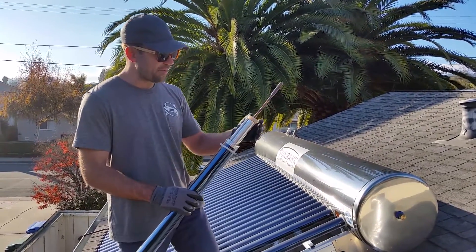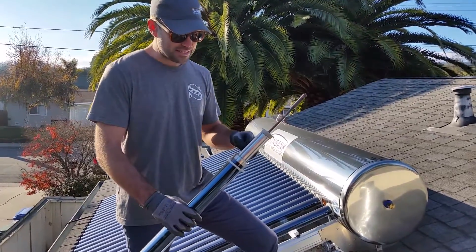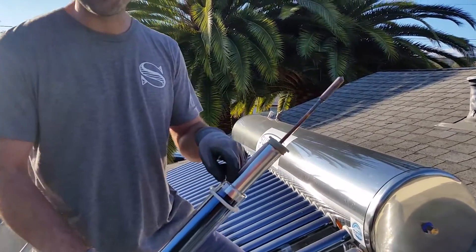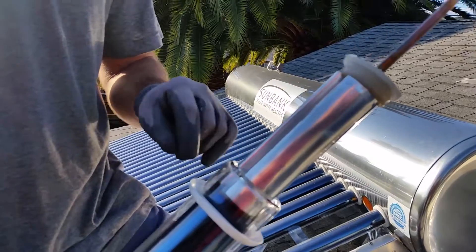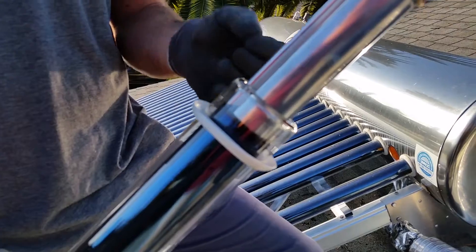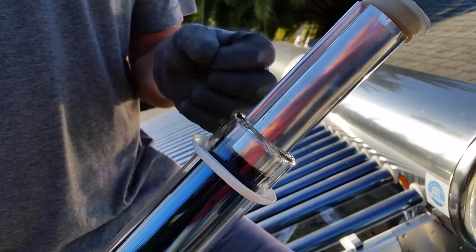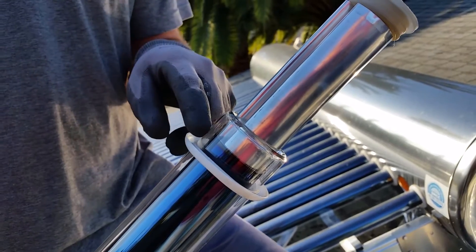I've got this taken out so I can show you how the system works. First of all, it's an evacuated tube, which means there are two pieces of glass — an outer piece and an inner piece — that are fused together, with a vacuum between them so there's no air.